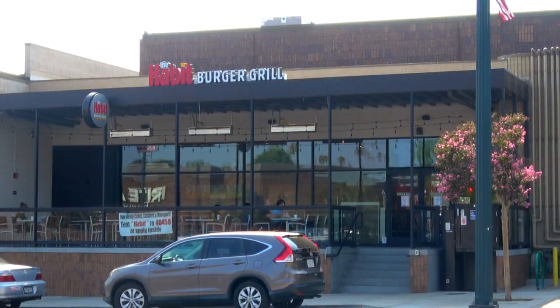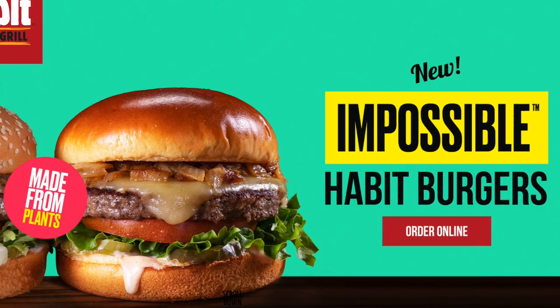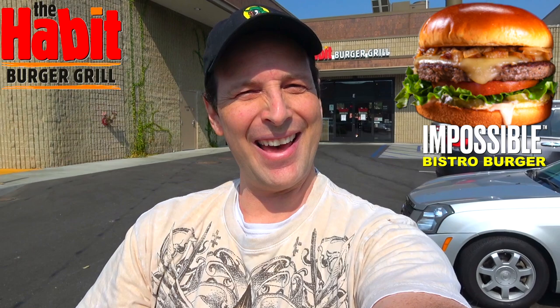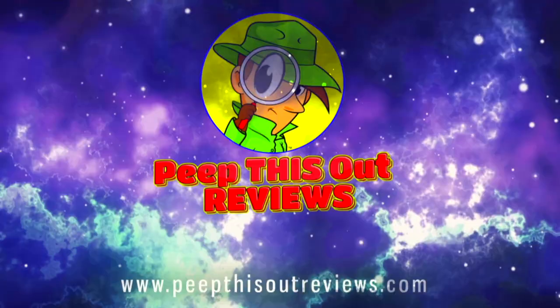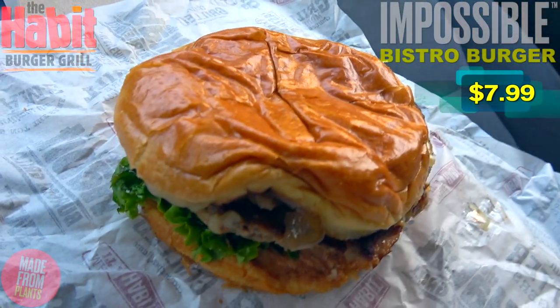What's going on everyone, welcome back to another high quality foodie feature here on the channel. This time I'm back at the Habit Burger Grill to see if they've truly done the impossible — checking out their all-new Impossible Bistro Burgers. Stay tuned, it's up next. Welcome to Peep This Out Reviews with Ian K. Stay frosty.